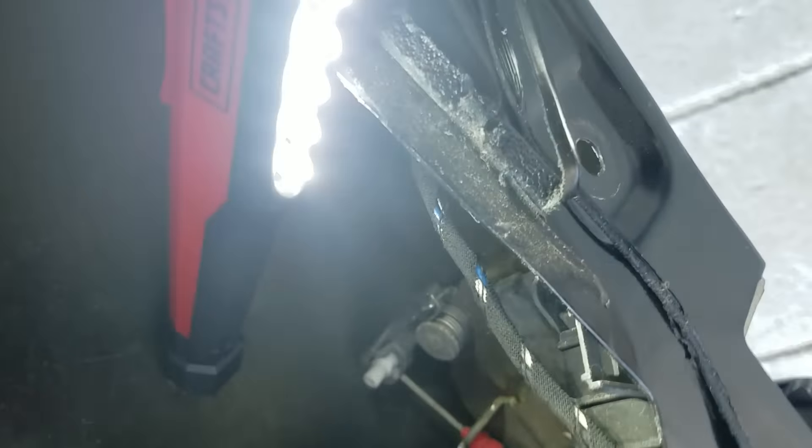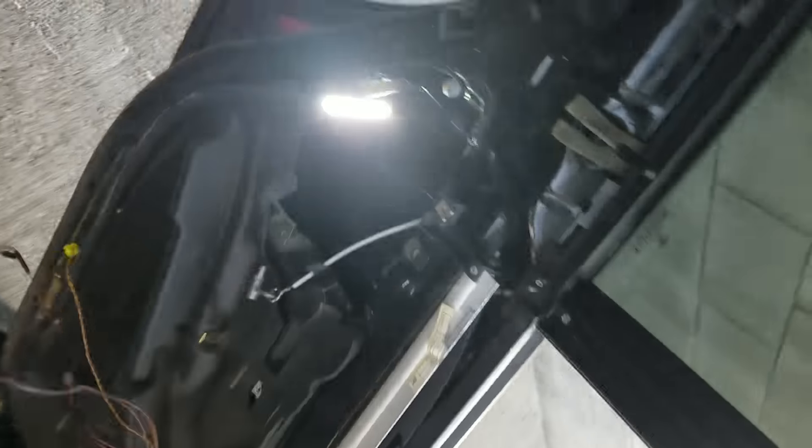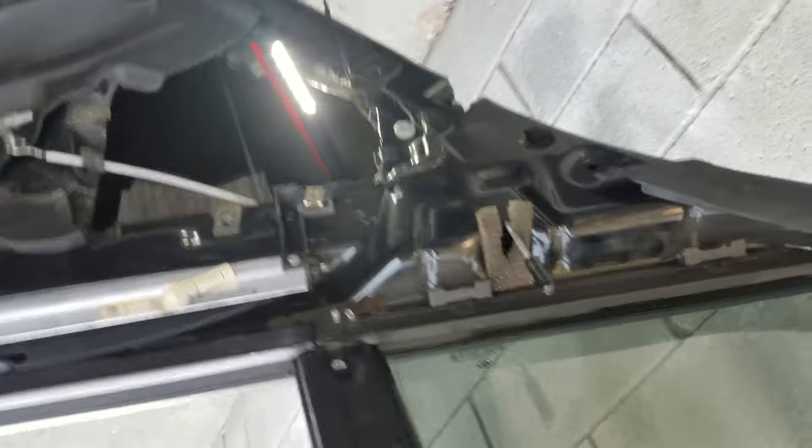The actuator is back there. What I did is I pushed it, and then the rack goes up — they stay up — and that was the only way I could open the door. So now we're going to go change the actuator.